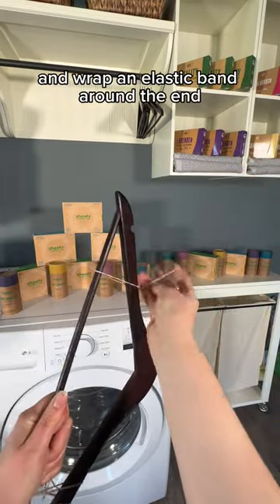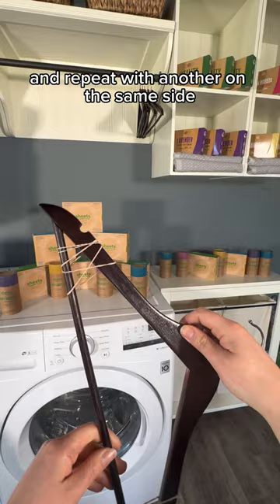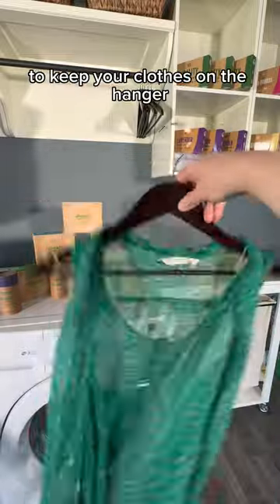Take your hanger and wrap an elastic band around the end. Space out the elastic band and repeat with another on the same side. Repeat the same steps on the other side of the hanger. The elastics create enough friction to keep your clothes on the hanger.